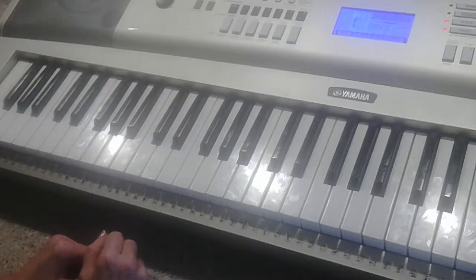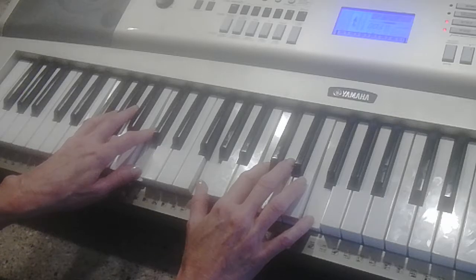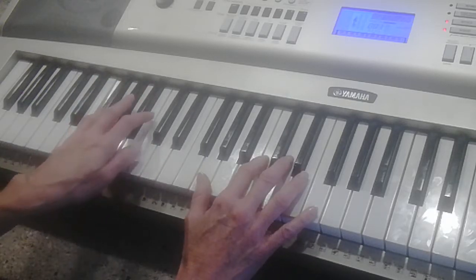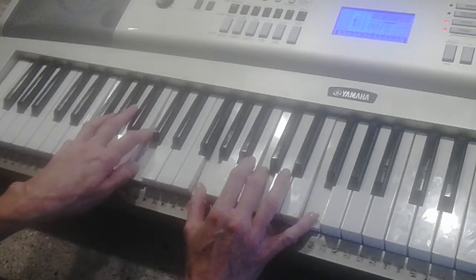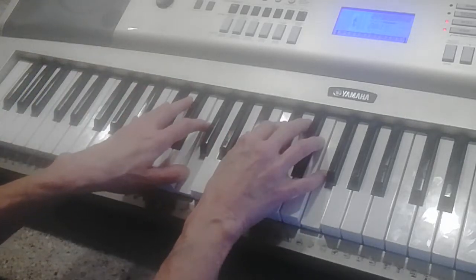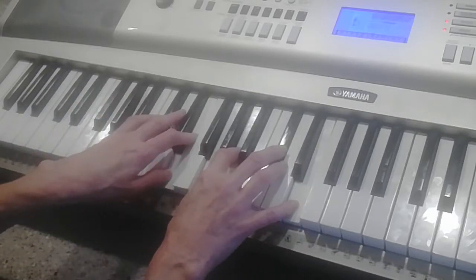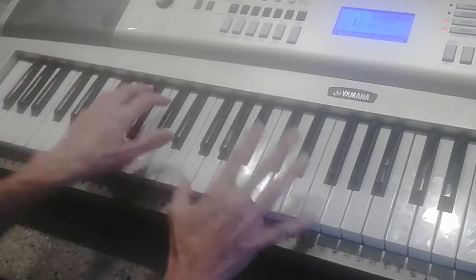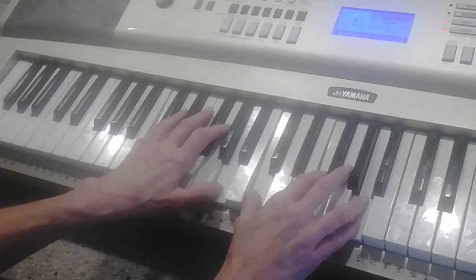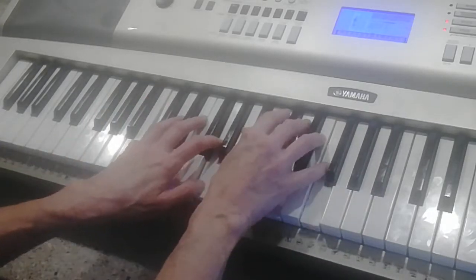The Blood Will Never Lose Its Power, key of F. Right hand is G C F, left hand is F fifth — so it's F C. Right hand is actually an F2 but I'm just hitting G C F. The blood I'll play through — that Jesus shed for me. Back on the boundary, the blood that gives me strength from day to day.